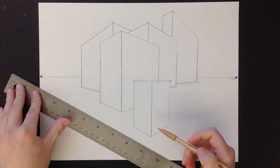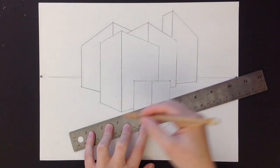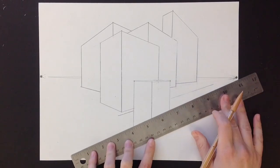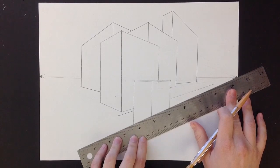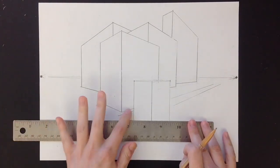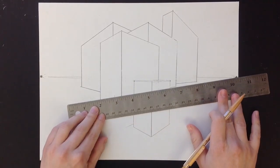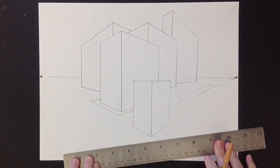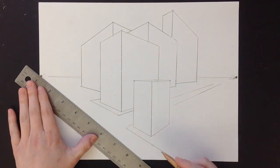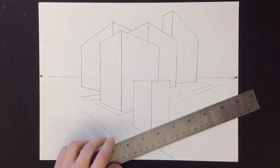Same thing applies if you want to add streets, sidewalks, or roads — you will always line up your line with the vanishing point. I'm going to draw a street running through here. Again, I'm not just going to draw it straight across — always line it up with your vanishing point. I'm going to make this look like it's turning the corner and going this way.